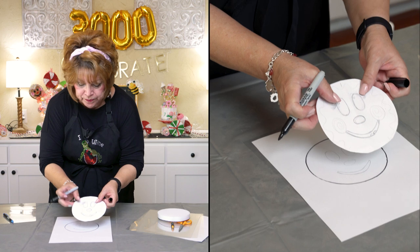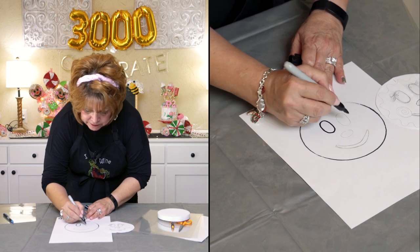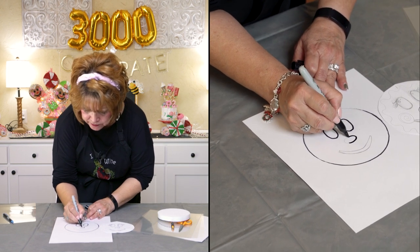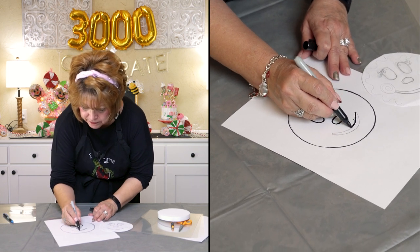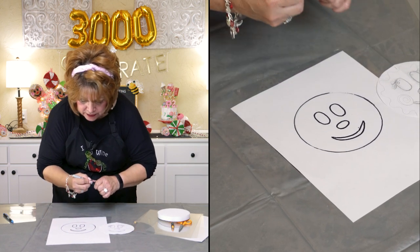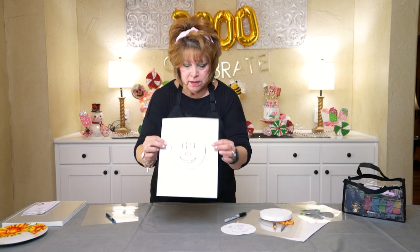Then I drew the eyes, the nose, and the mouth — and it doesn't have to be perfect. You know that. It's going to all work out. So you've got your basic pattern on a piece of paper.